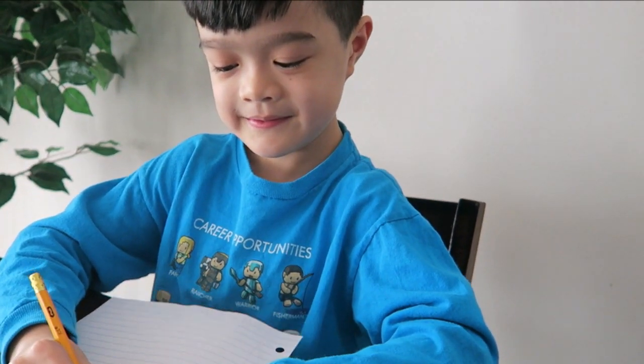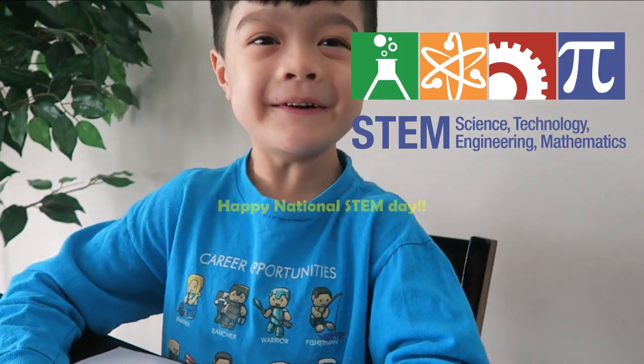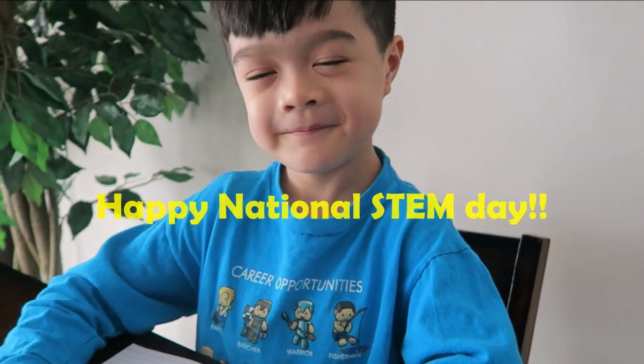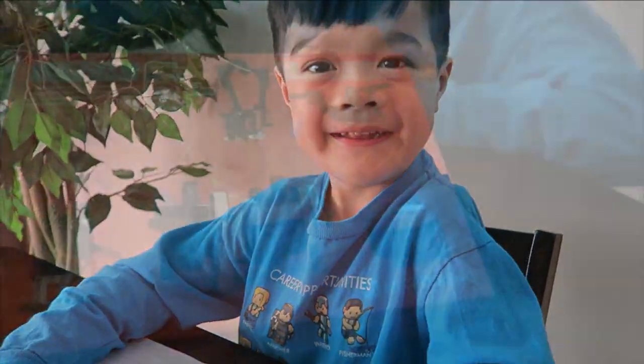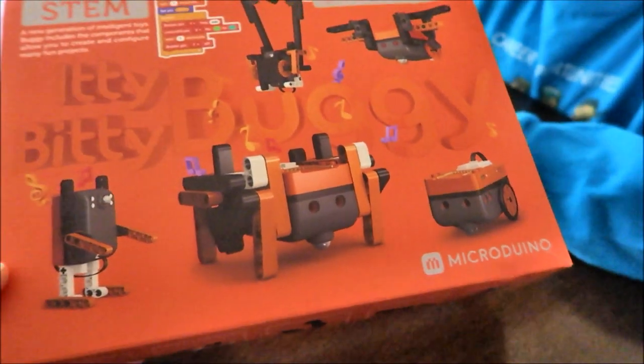Hey Jace, do you know what today is? No? It's STEM Day! So in celebrating STEM Day, the people from Microduino sent us this product to review.